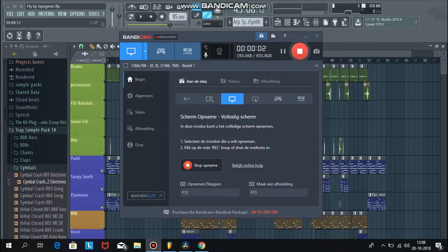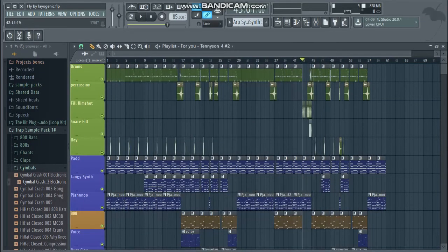Hello guys, welcome to my tutorial on how to make some kind of Glo-fi, Trip-hop style track. Last day I made this FLP and it sounds like this.